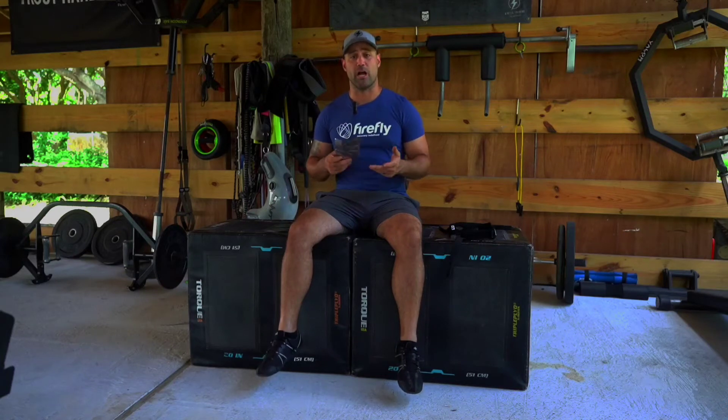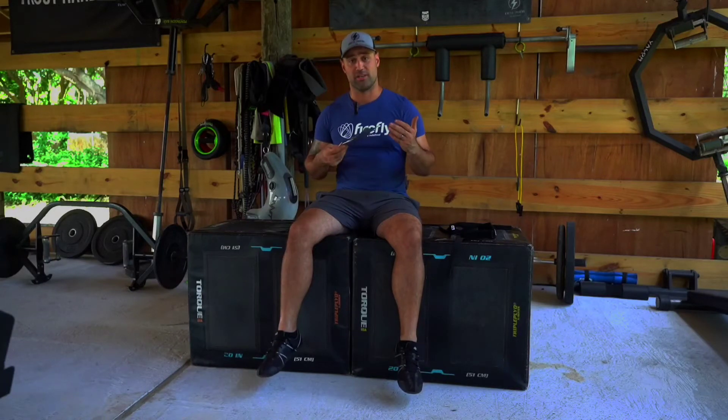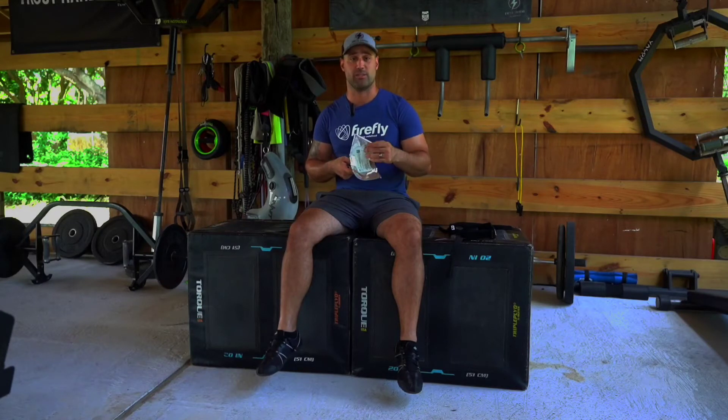Hello and welcome to Firefly Recovery. I'm coach Dan Palacios and today I'm going to show you how to properly apply your Firefly Recovery devices. They come in this convenient and disposable tin foil package and once you've carefully opened the package you'll find two Firefly Recovery devices on the inside. Whether you have the blue or white device, they're just as effective and just as simple to apply.